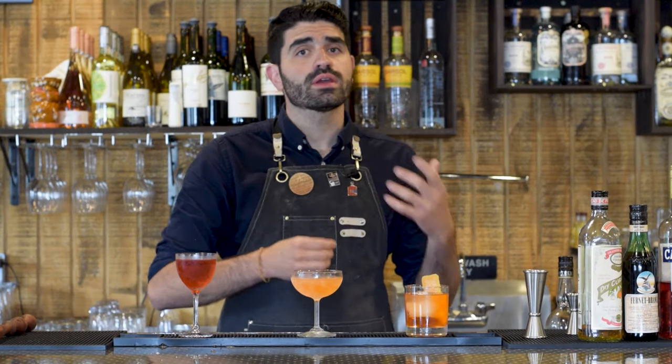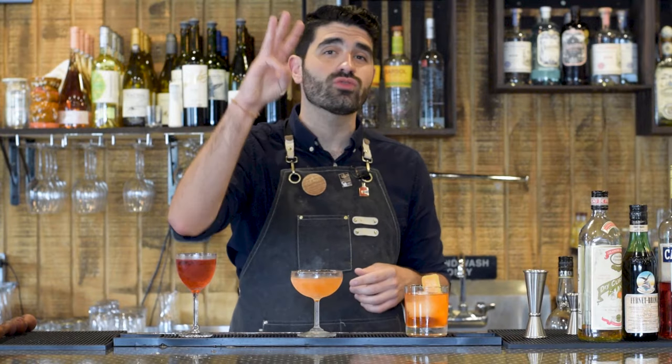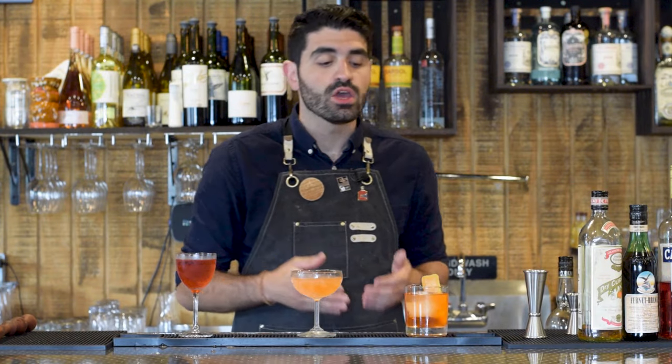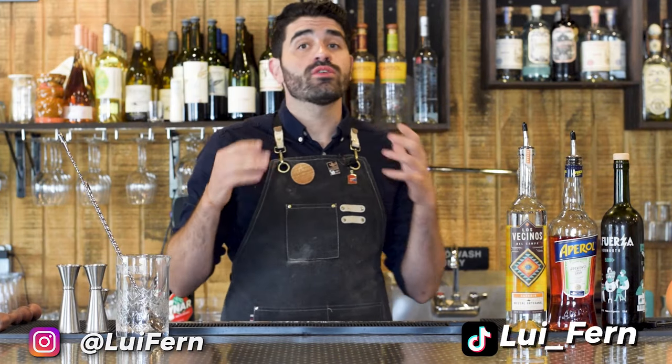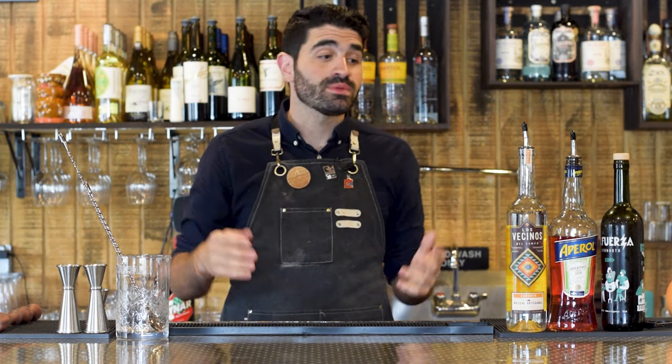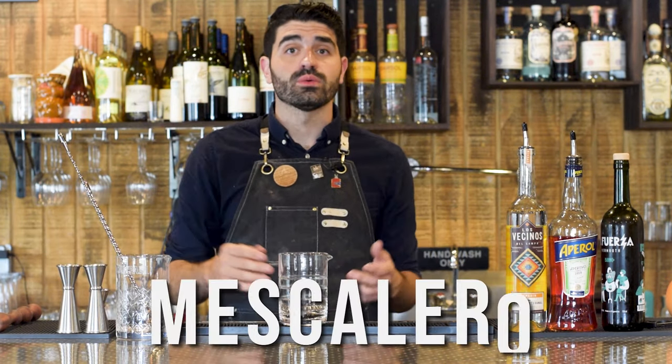Mezcal is tequila's smokier cousin and a spirit that's a little hard to get into, so in this video I'm going to be giving you three incredible mezcal cocktails that you can make, going from easiest to hardest. Mezcal truly is one of my absolute favorite spirits, and that really shouldn't come as a surprise to anybody who's subscribed to my channel. Let's jump into these three incredible mezcal cocktails going from easiest to hardest. The first cocktail I'm going to be making for you today is called the Mezcalero.